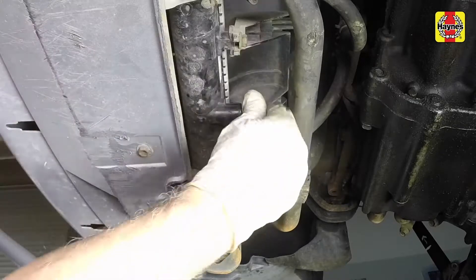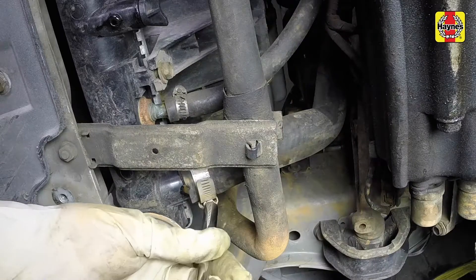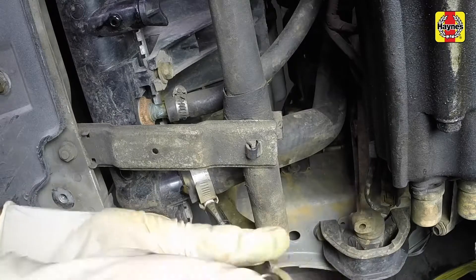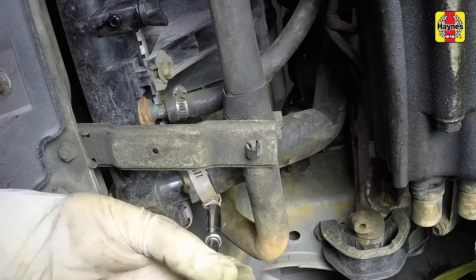While the coolant is draining, check the condition of the radiator hoses, heater hoses, and clamps. Replace any damaged clamps or hoses before refilling the cooling system.